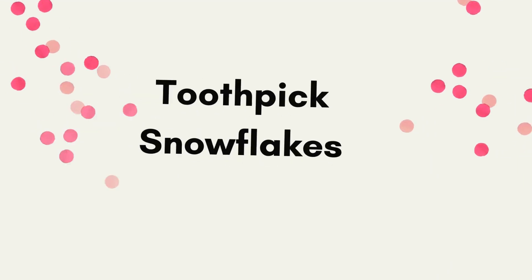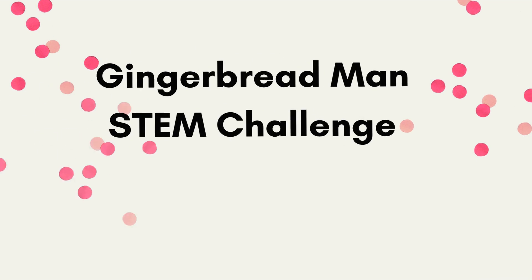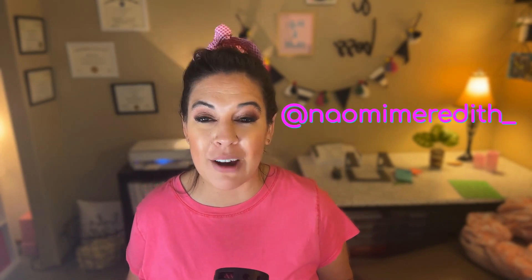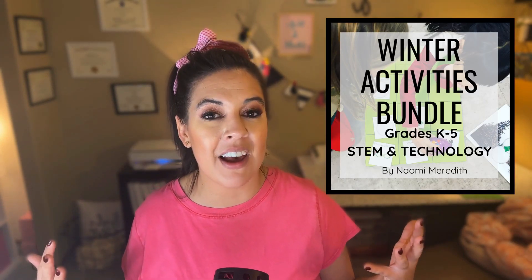As a recap, here are the five winter STEM activities from this episode: the area and perimeter wrapping paper challenge, snowman states of matter, toothpick snowflakes, the gingerbread man STEM challenge, and the 10 on the sled book activity. If you try any of these in your classroom, take pictures and videos and tag me on Instagram at Naomi Meredith underscore. These can all be found in the show notes linked for today, packaged up nicely with everything you need for success in your classroom.